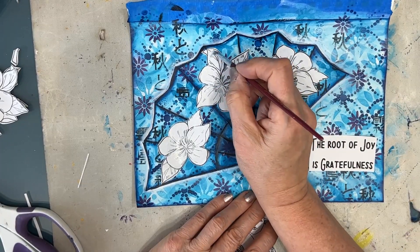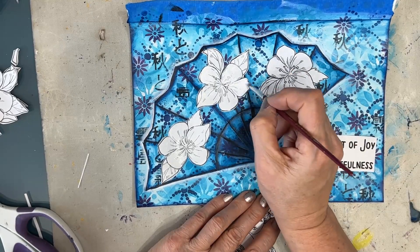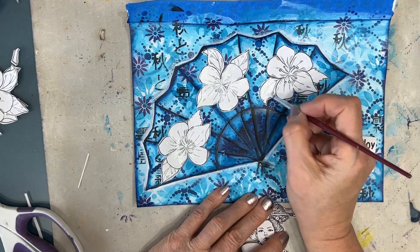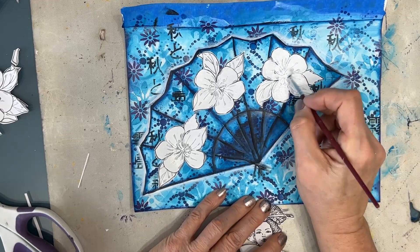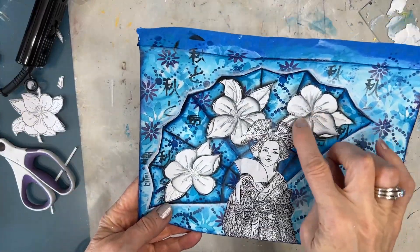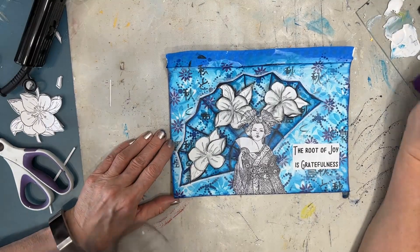Here I'm taking white gesso and gessoing over the printable. These printables were just printed on copy paper. This gives it a painted look and prepares everything to be shaded. That covers the footage I lost.